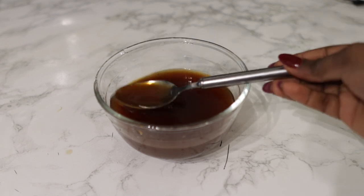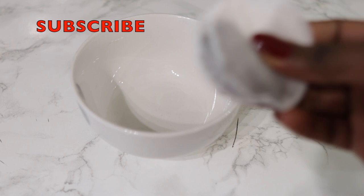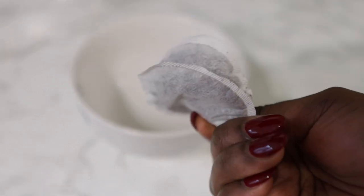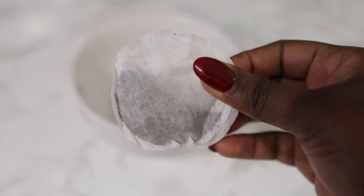Hey guys, it's your girl Vanessa here. Welcome back to another video. Are you currently experiencing lots of shedding or hair fall? If that's you, you definitely want to watch today's video because I'm going to share with you an amazing, simple hair growth recipe that you can add to your regimen to prevent excess shedding, minimize thinning, and help promote faster hair growth.